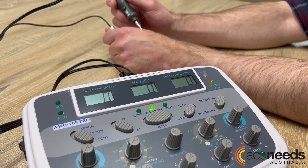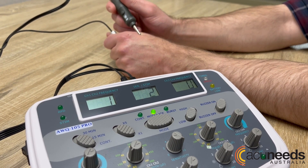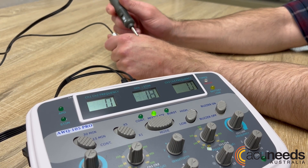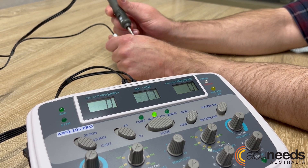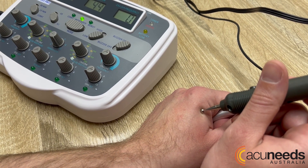The AWQ-105 also comes with a probe that acts as a point locator and stimulator. However, unlike the 104 series machines, once a point is located on the skin by the probe, the user can deliver stimulation to the point immediately with the simple push of a button built on the probe.